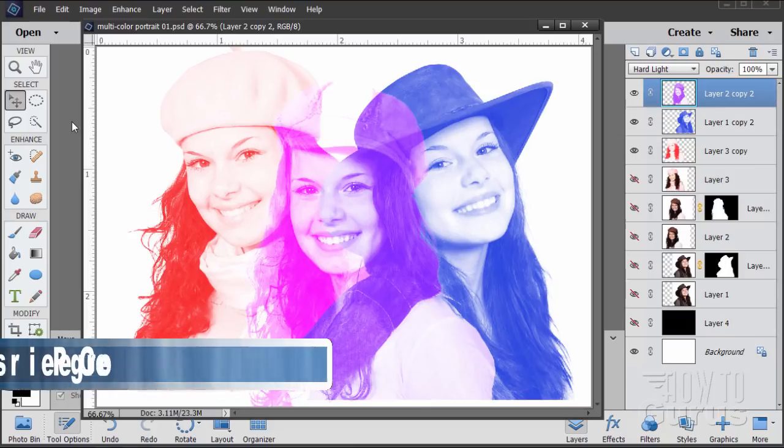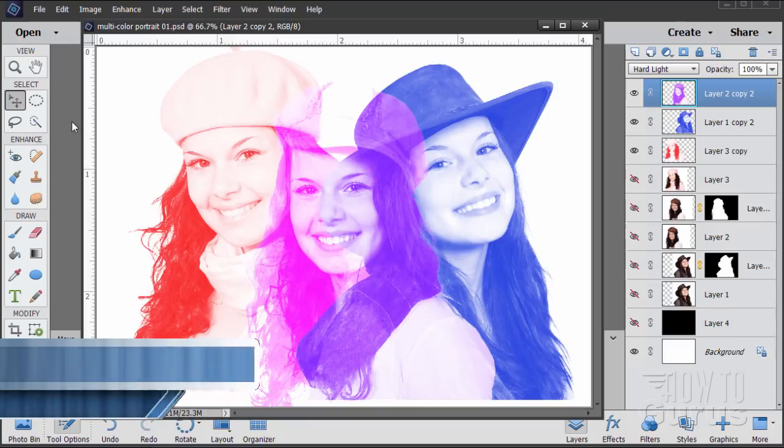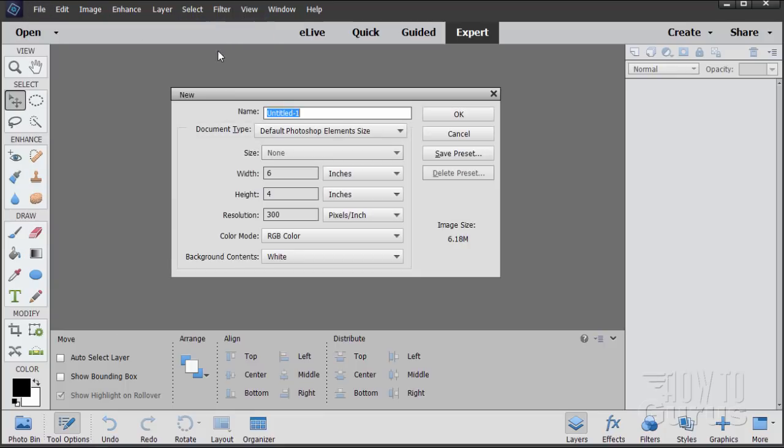This easy multicolored portrait project uses a few standard tricks — blending modes and some layer masks — to achieve this interesting portrait look. We'll start this off with a brand new file. File > New, blank file.